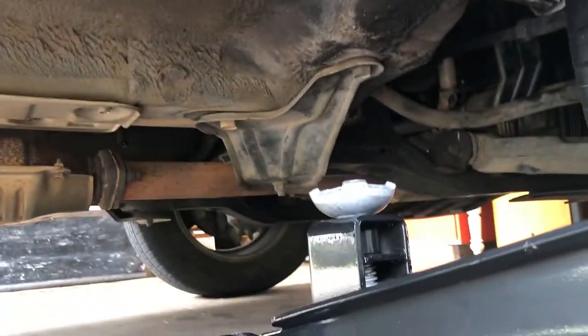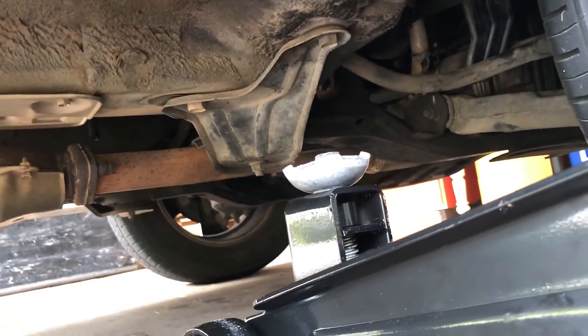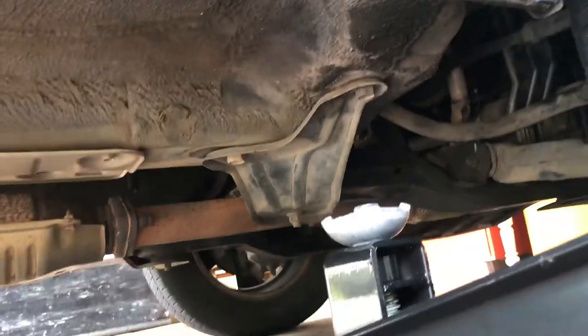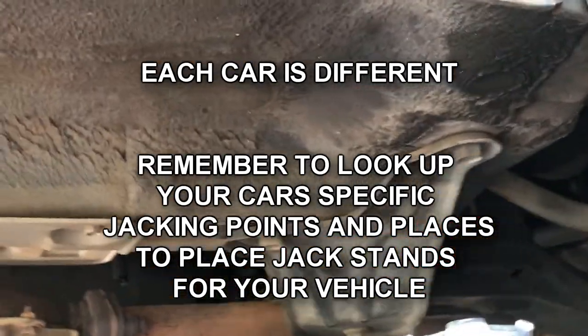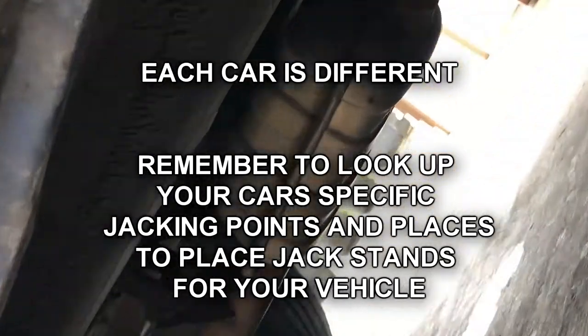One of the best jacking points for the passenger side of a 2008 Kia Sportage is actually right here — it's part of the steel frame. You can also do it down there too; just find a good flat spot to grab onto. Yeah, you can do it there — that part right there. We're gonna jack it up here.